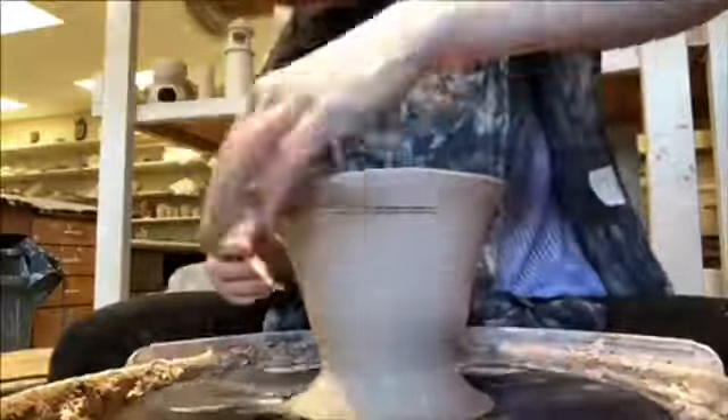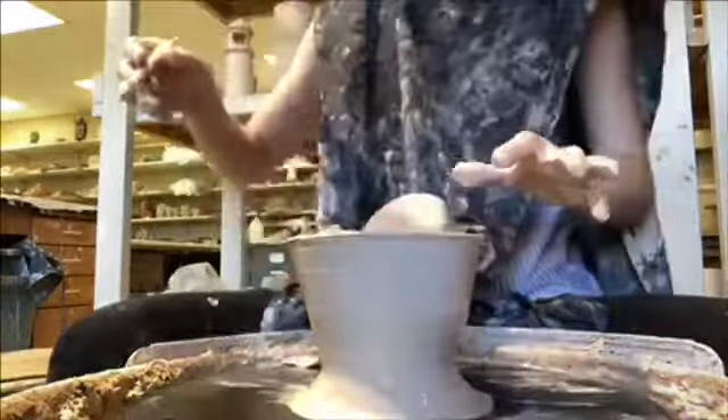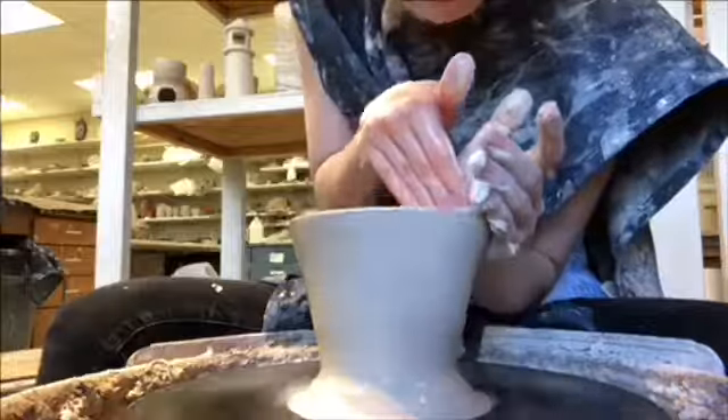The top is getting a little thin so I decided to cut it off to make it have a more even look and so it would not fall over. Then I smoothed the top down and I'm pulling up again.